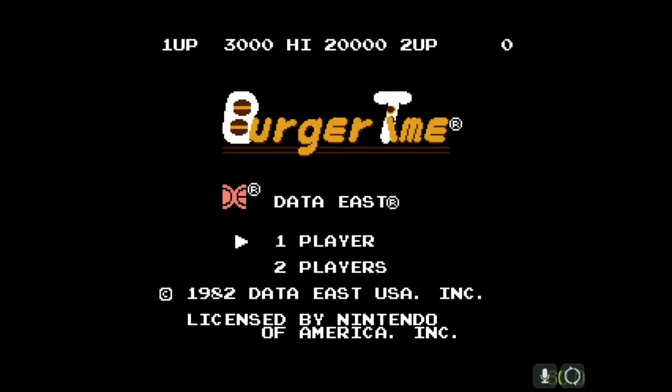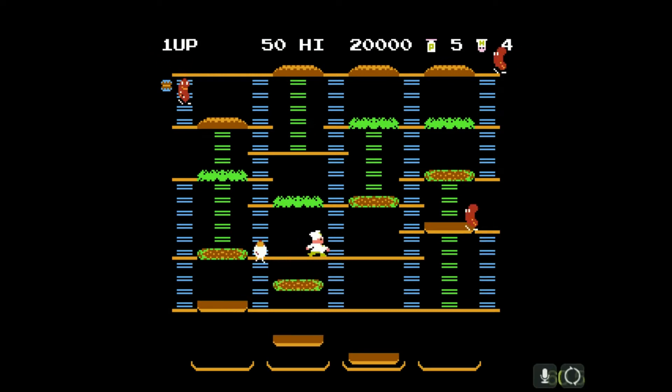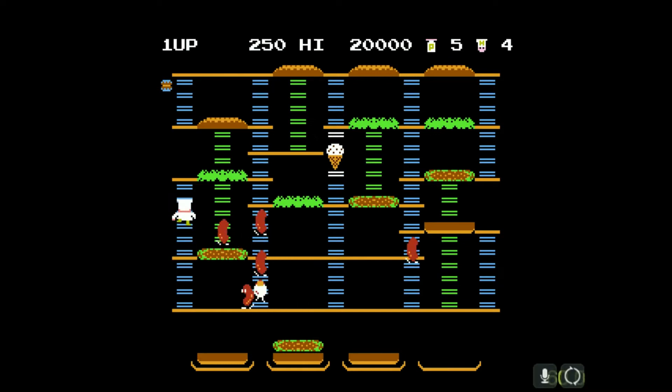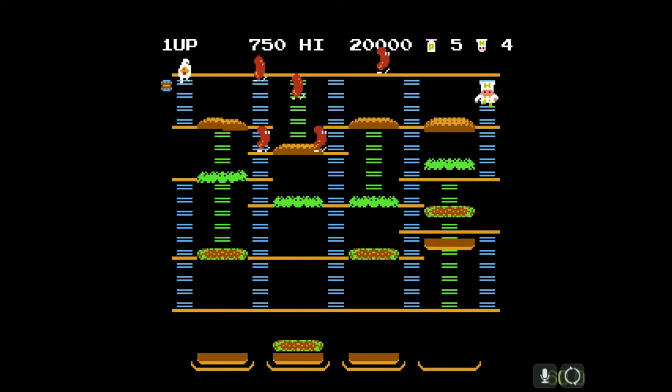I gotta start all over again. Let's give it another try. I'm really stinking at this, mainly because these controls did not port over very well to the NES. The arcade version obviously had brighter, more vibrant colors and the graphics were a lot more appealing to look at. Back in those days, the arcade games were a lot better than any of the console ports.